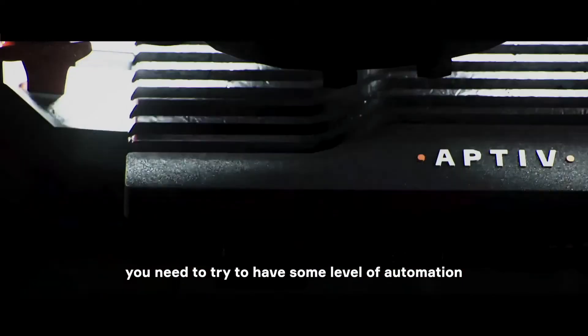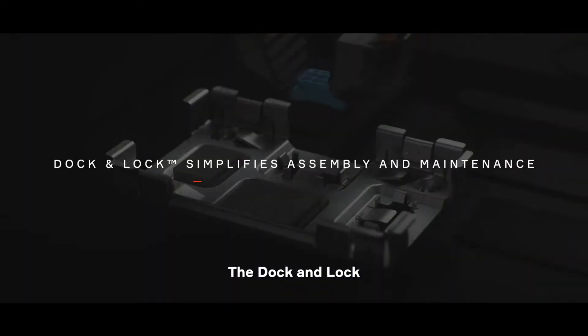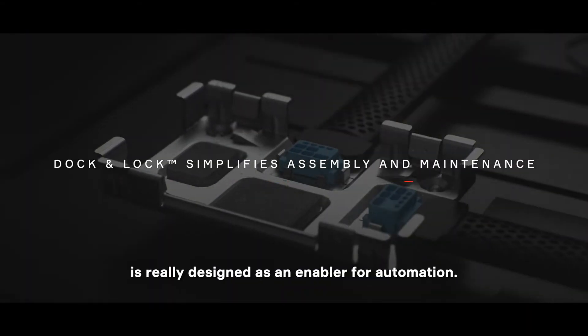If you're going to miniaturize, you need to try to have some level of automation to make sure that that can be done accurately. The dock and lock is really designed as an enabler for automation.